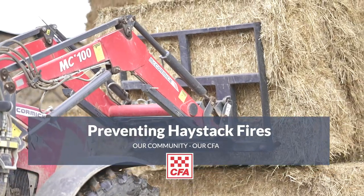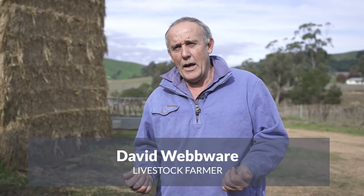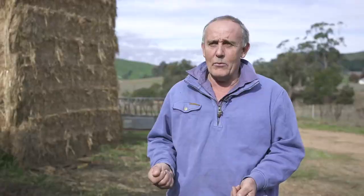CFA attends around 150 haystack fires every year. The number one cause is when hay containing too much moisture spontaneously combusts — it can take just one damp bale to ignite a whole stack. But with a few simple steps, you can minimise the chance of your investment going up in smoke.